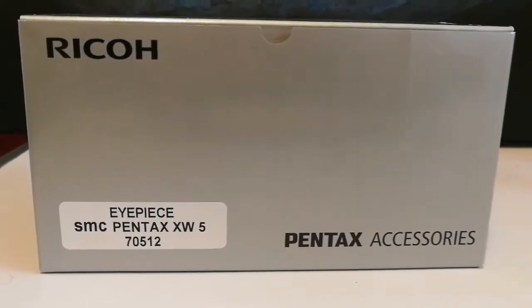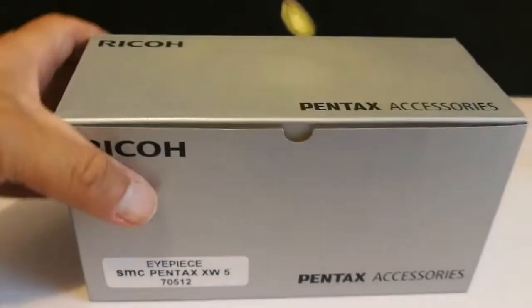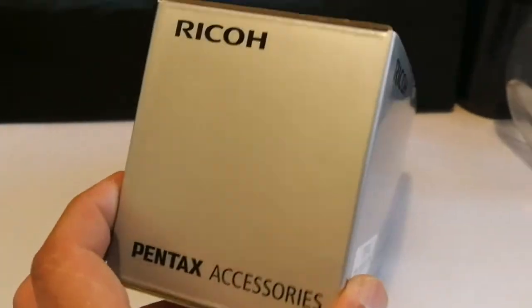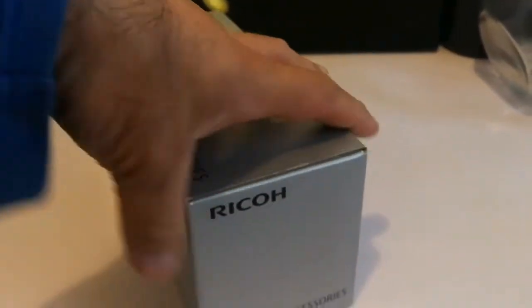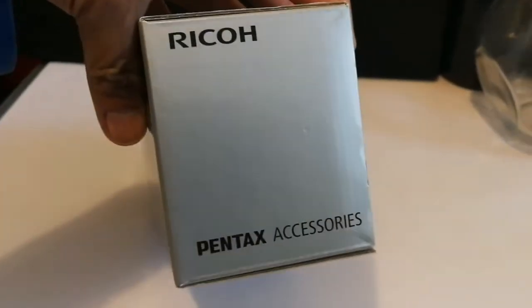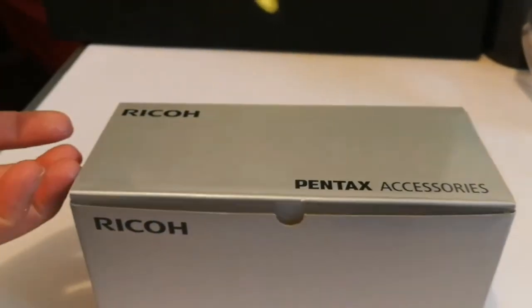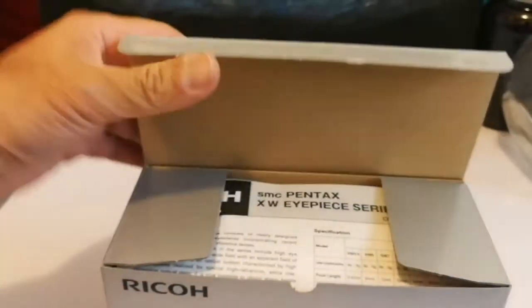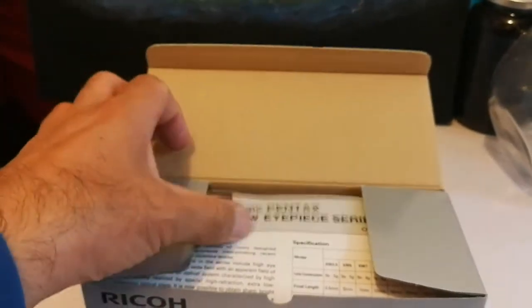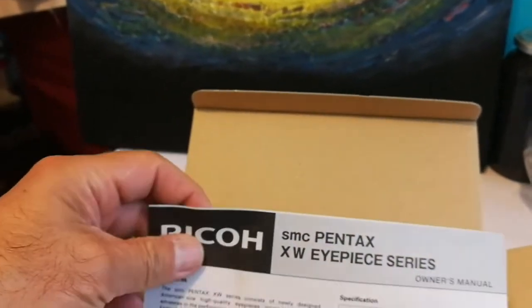I'll put the box and the fillers aside. This is the beautiful box of a Ricoh Pentax. Ricoh — the company famous for photocopy machines — has partnered with Pentax and they're building the eyepieces together. I already have the 3.5mm and 7mm, and now I have the 5mm one.